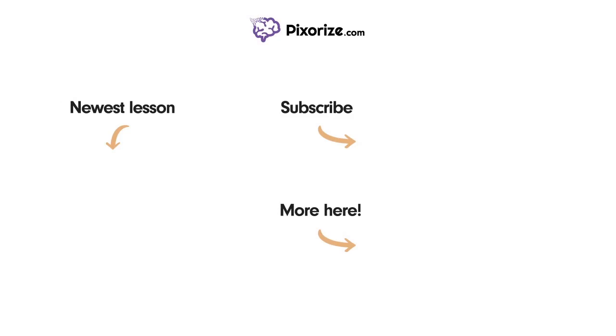For more videos like this one, subscribe to our channel and check out our newest lessons. For more resources on this topic, including fact lists and interactive review images, click the image next to the 'More Here' arrow.